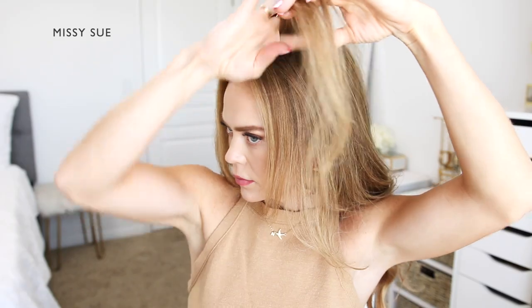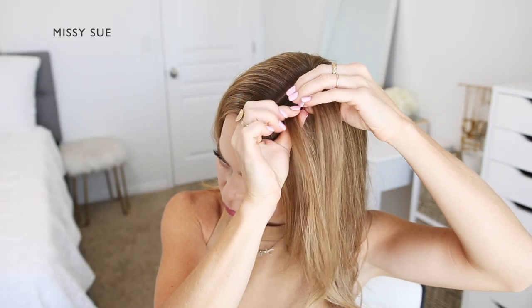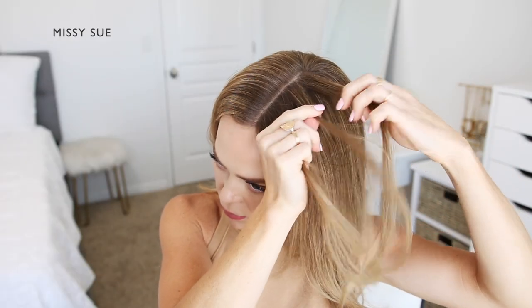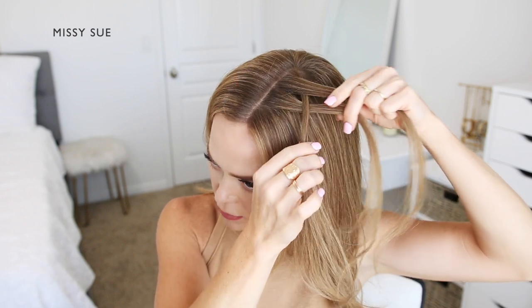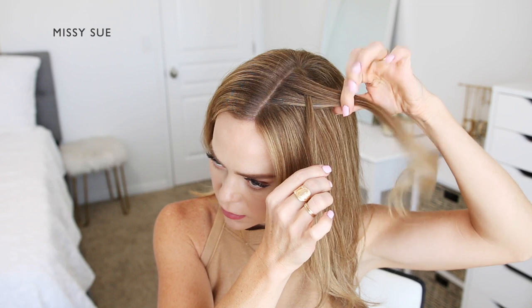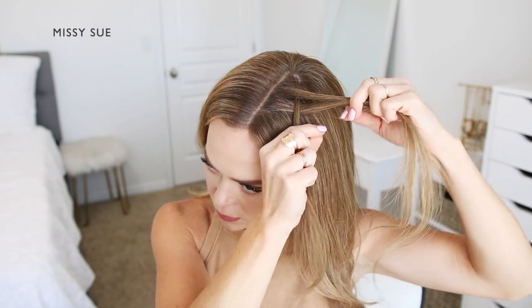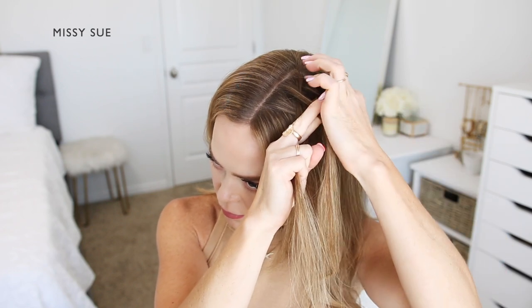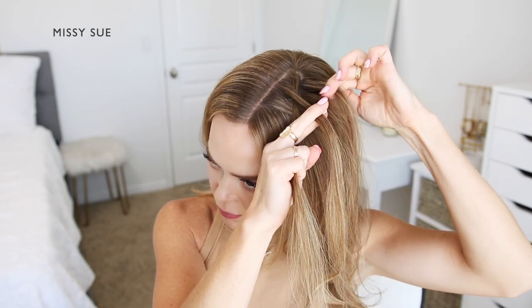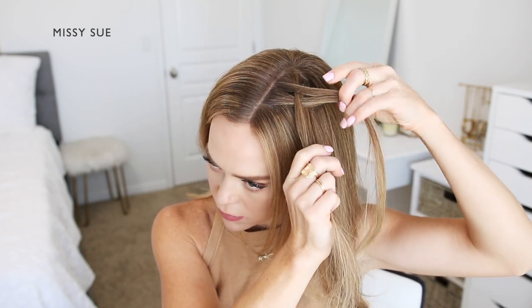For the third hairstyle I'm going to create two Dutch-style fishtail braids on both sides of my head. I'll begin by picking up a section of hair on the left side near the part. I like to begin fishtail braids like a regular braid, so I'm splitting the section into three pieces, then combining the middle and back strand together so I have two sections. Now I'm dividing off a small piece from the back strand and crossing it under to the front strand, then picking up a new section of hair and crossing it under to the front strand as well.